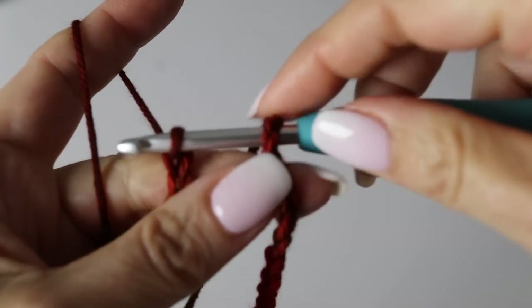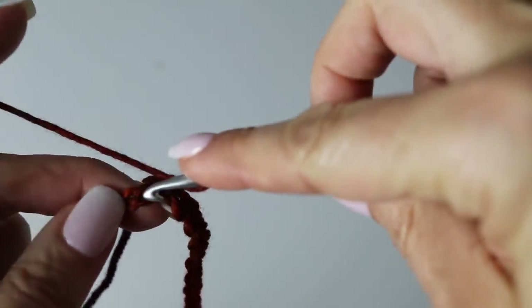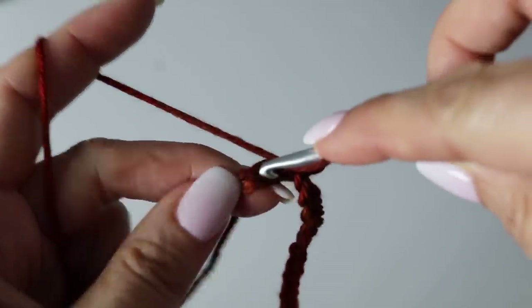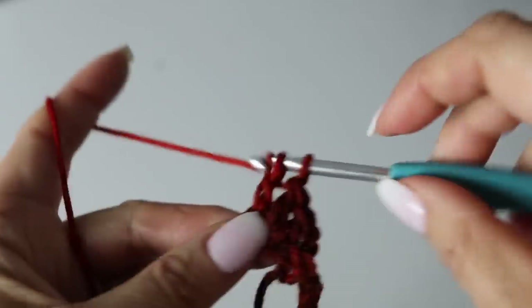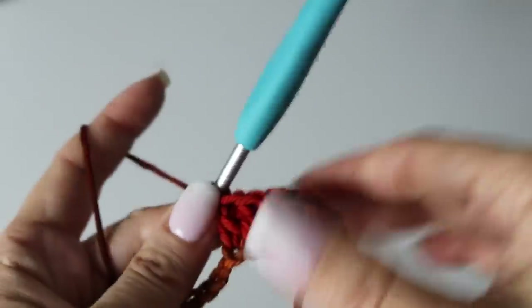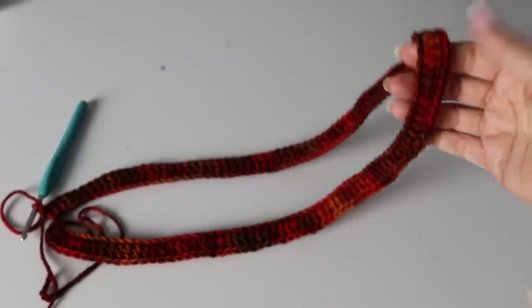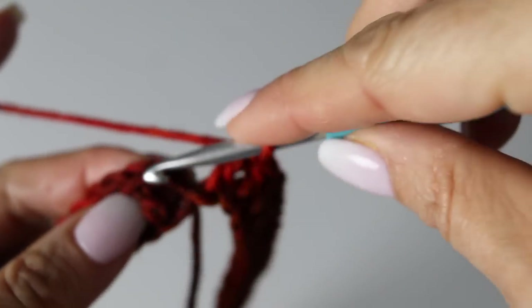Once you have your 114 chains, pass the second loop into the first and begin your first round. Chain three — that will now always count as your first stitch, in our case a first double crochet — and then proceed by making a double crochet in each and every one of the chains all around your first round. I will meet you at the end of your first round. This is what your work will look like — a perfect circle that is not twisted. Finish your first round by slip stitching at the top of the first chain three you had created.